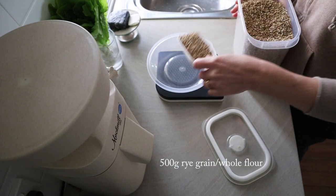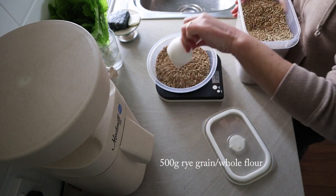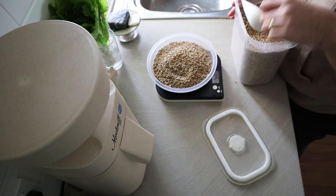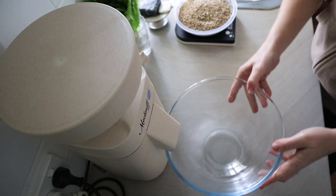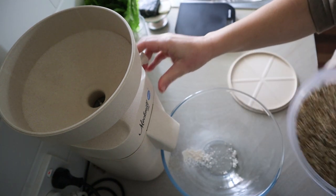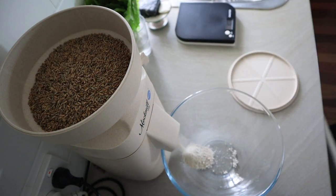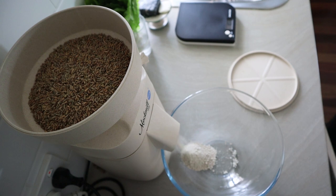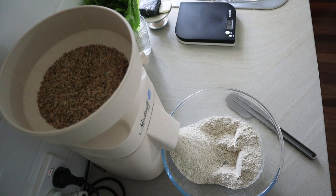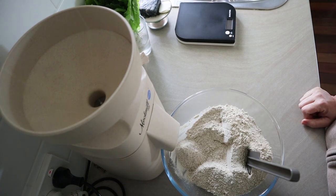To start off making this bread I just weigh out my grain for milling. I'm using 500 grams of whole organic rye grain. If you don't have grain and you're not milling your own flour, just buy the best quality whole rye flour you can get your hands on. My MockMill 200 mills the flour pretty finely and I just tend to leave it on the finest setting. It'd be interesting to try this with more coarsely milled flour, but just try and get the finest whole rye flour that you can get. This milling takes a couple of minutes — I've sped it up quite a lot there.